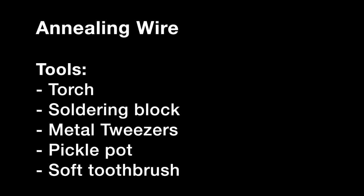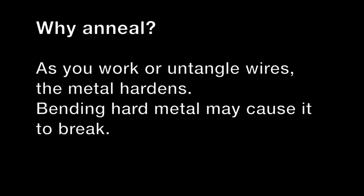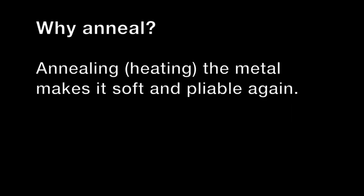Hello everyone, welcome to this video about annealing wire. Wire hardens as you bend or hammer it, and if it gets too hard, it may break. I had to untangle a lot of thin wires, so I felt it was safer to anneal before using it.